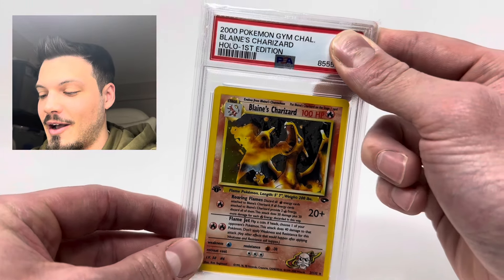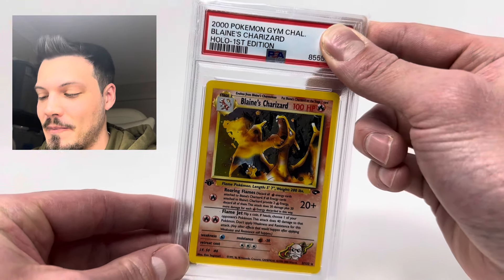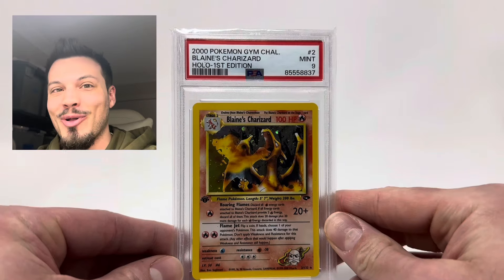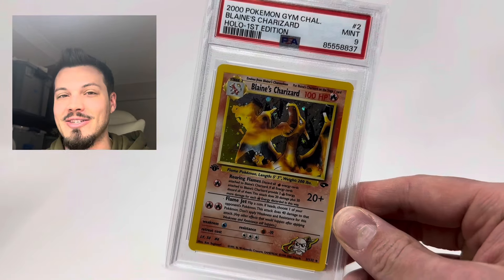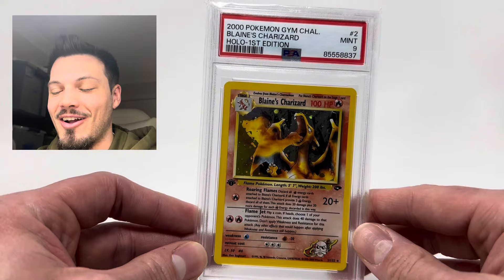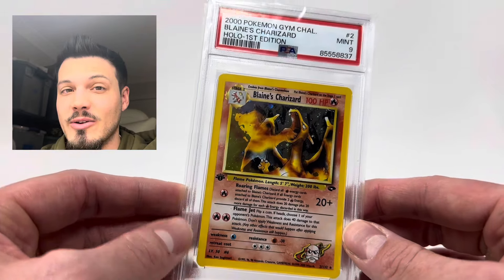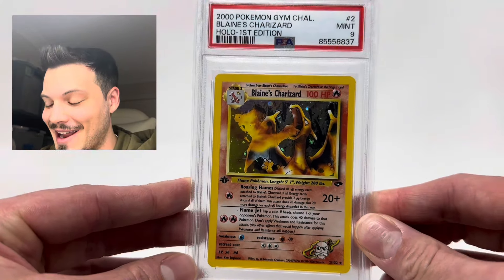Let's take a deep breath — we're going to guess a 9. That's the goal, that's what we'd love to get. Here we go — we got the 9! We got the Mint 9 on the first edition Gym Challenge Blaine's Charizard. This was raw — I got it in a binder with a bunch of other cards and it came back as a Mint 9. That is an amazing grade. I am extremely happy with this. My biggest fear was honestly an 8 or anything lower. I knew it probably wouldn't get a 10 because I did see a few tiny marks, and especially with vintage it's almost got to be perfect. So I'm extremely happy to get a 9 on the Blaine's Charizard.